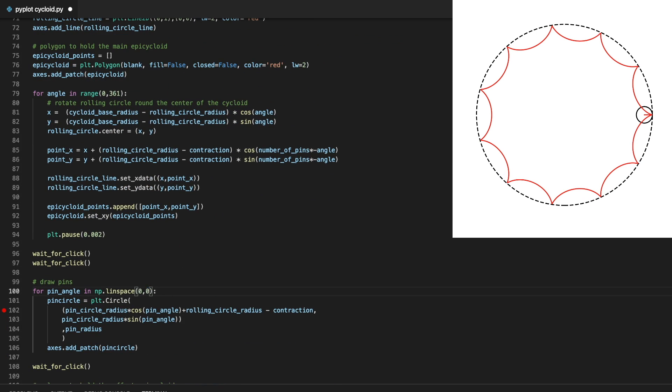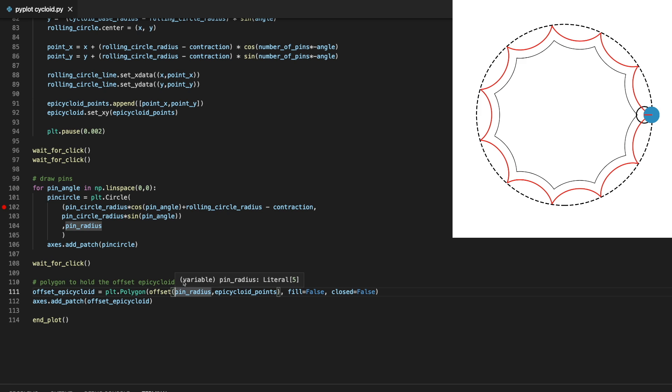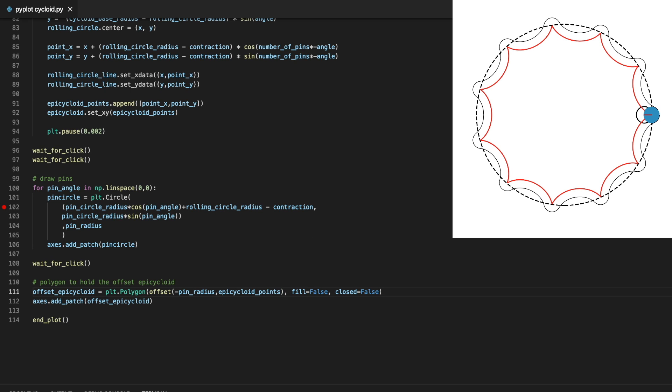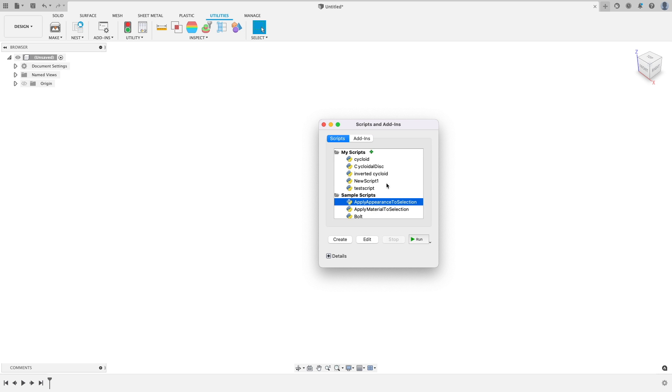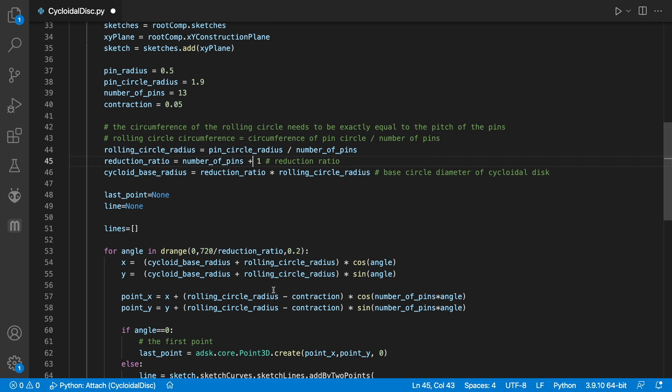Now let's make it so it only shows us one pin. The offset we were using before was towards the centre of the disk — we need to swap the direction so the offset grows our cycloid. And there we are finally, we have a perfect internal cycloid. Time to move to CAD. In that previous video I wrote a Fusion 360 script to generate a cycloidal disk. We'll make our changes in that too, and then run it.